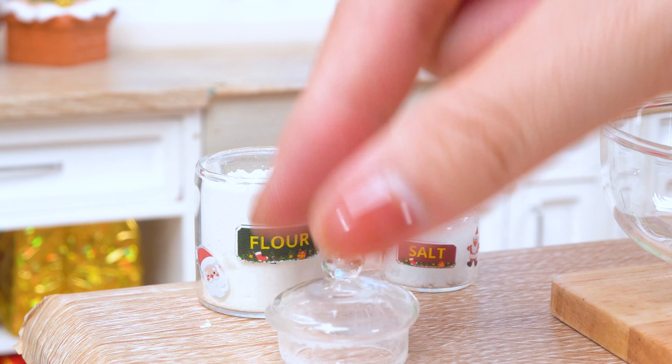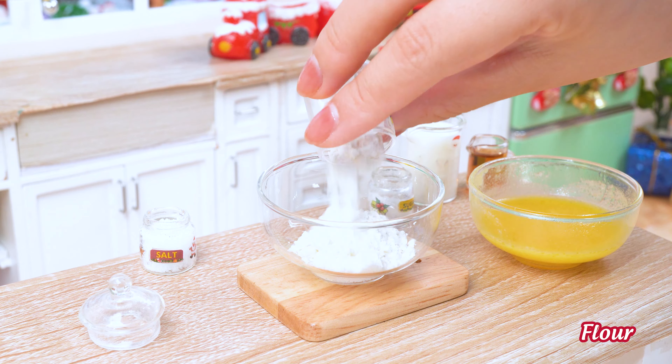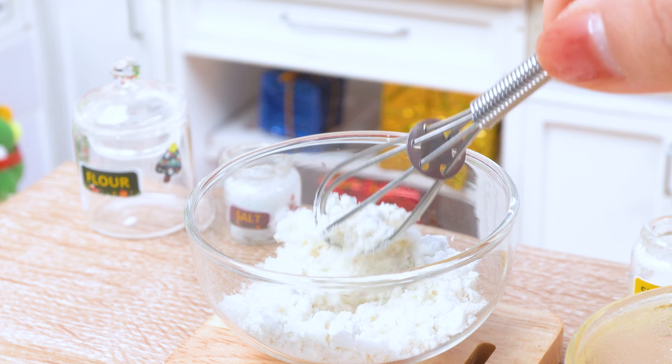Now for the flour magic. Don't forget the baking powder and a pinch of salt. Gotta keep the flavors balanced, like balancing on Santa's sleigh, right?